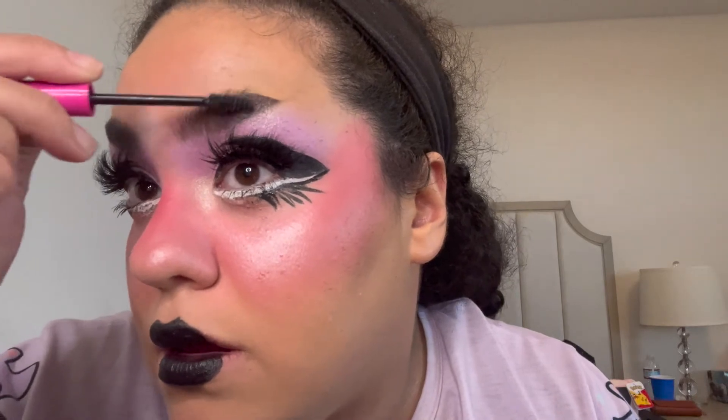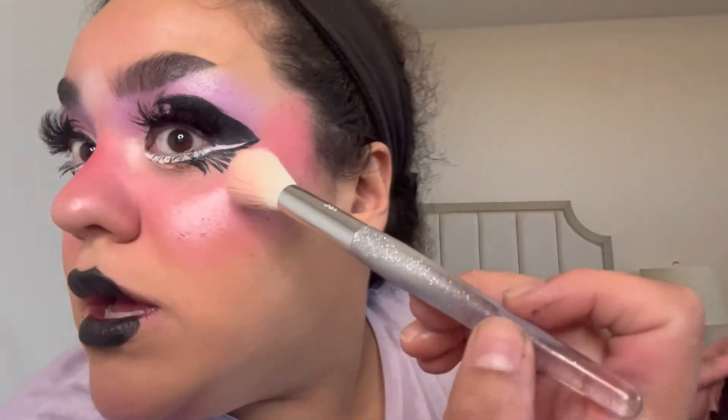I'm taking the highlight on my inner corner and then putting my brows on — finishing my brows with the NYX Stick It. Look how cute that looks! I feel like I don't have enough purple, so I'm putting some purple back to blend things, mixing it with the highlight a little bit. I'm sorry this makeup look was all over the place. I hope you guys really like this video. I'm going to have to cut this look really short — I'm so sorry I wasn't able to show you guys more.